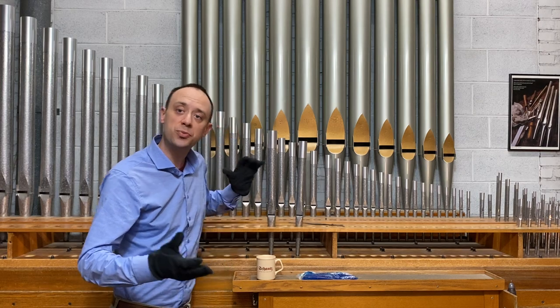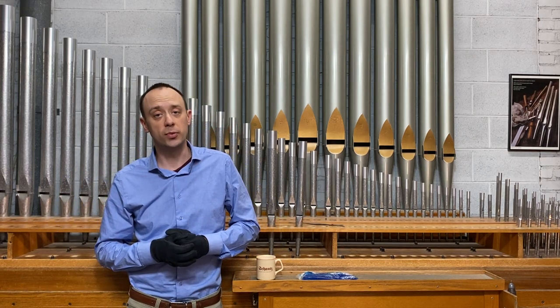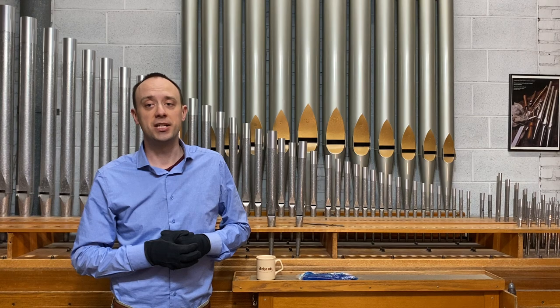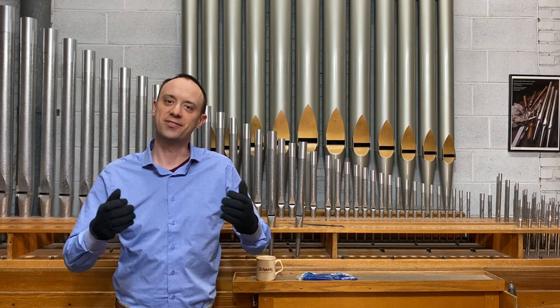And there you have it. That's why organ tuners insist that the room be at performance temperature before we start to tune the organ pipes. If you liked this video, please share it with your friends, and follow Schantz Organ Company on YouTube, Facebook, and Instagram. Thanks for watching!